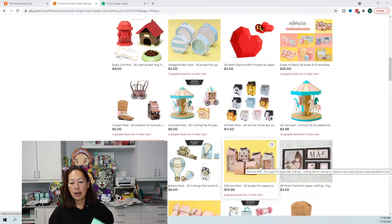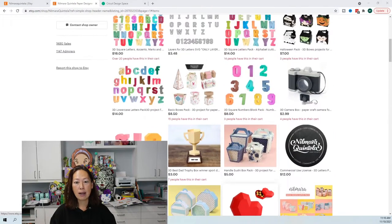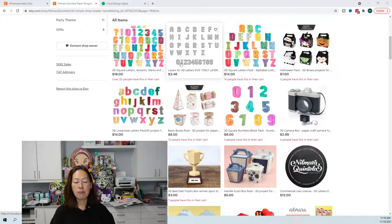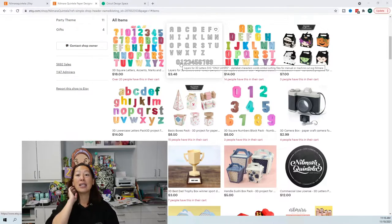Prior to this I had only done the 3D square letters, but I absolutely love her files. The letters — everything so far — are so well constructed, easy to fold, easy to put together, and they look great. Some other files I've tried are a lot thinner, so what happens is they'll get knocked over. It's so thin — like if you look at the letter P, it will be unbalanced.